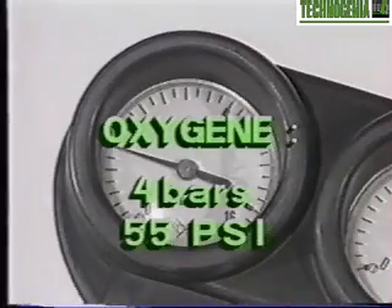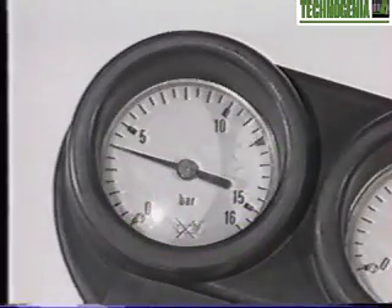The pressure gauges, valves, and the gas hoses must be in good order, and they have to be rechecked before being used.